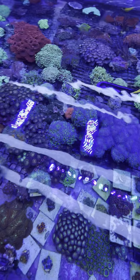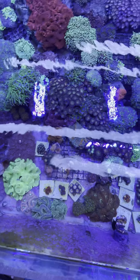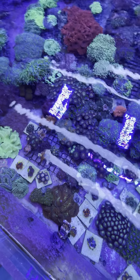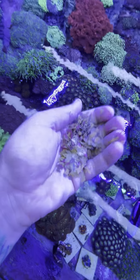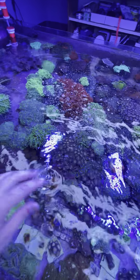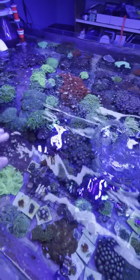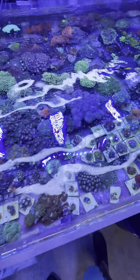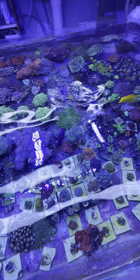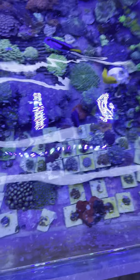So I'm literally putting handfuls of food in here — I'll show you. And this is a good way to boost your nutrients too; you don't need to buy anything for it. Look at that — boom. My hippo tang loves it. That's Goliath. He is massive.